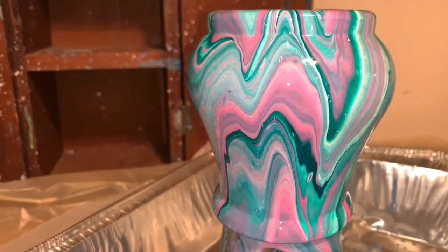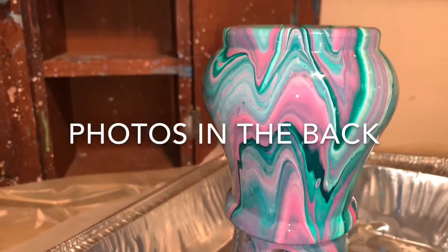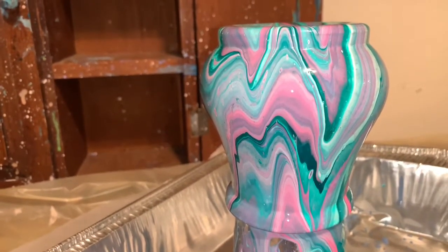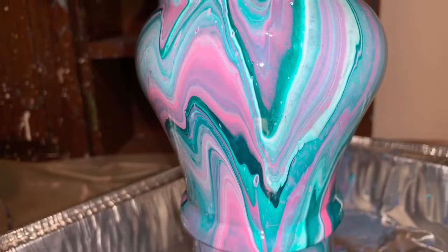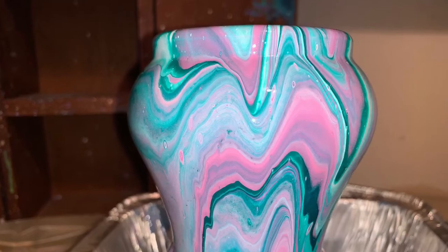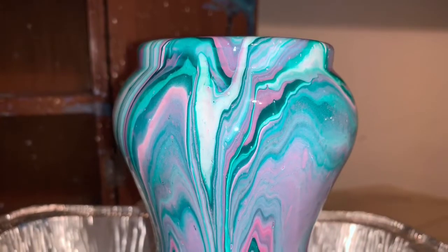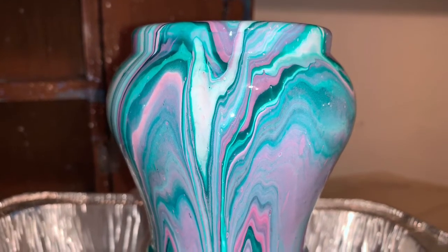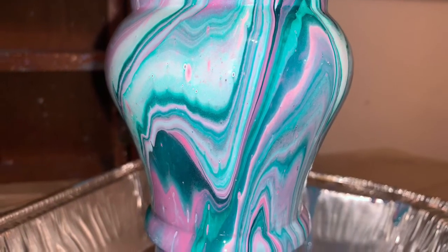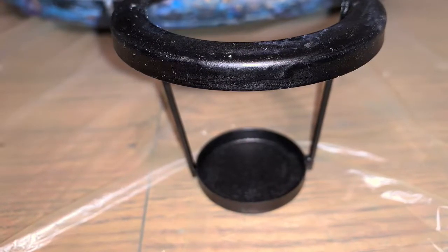Thank you everybody for watching and sharing this time with me. I'll catch you guys later. I'll show you this when it's dry for sure. Bye-bye now. Thank you for watching, appreciate it! Bye!